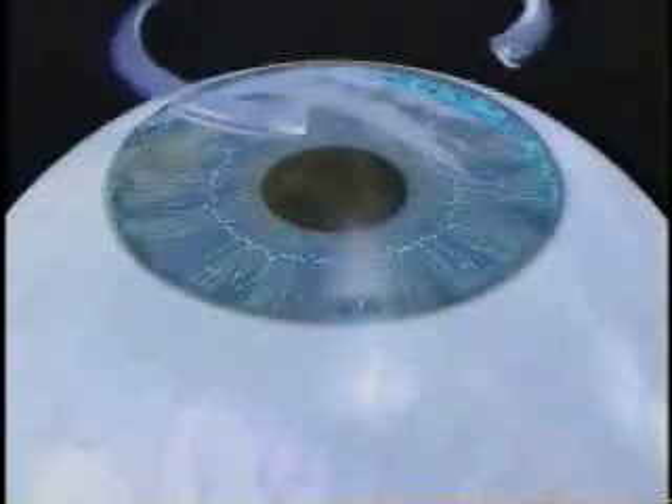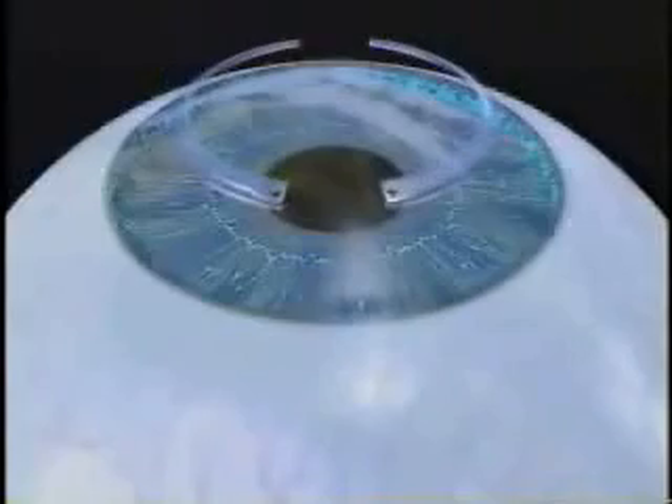Two semicircular micro-thin segments are placed within the cornea, but outside of the central optical zone. They are placed through a tiny opening less than 2 millimeters wide. The ring is gently inserted into the opening, resting between the natural layers of the cornea.